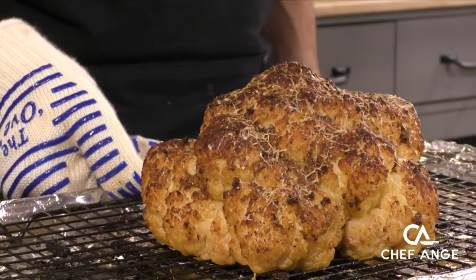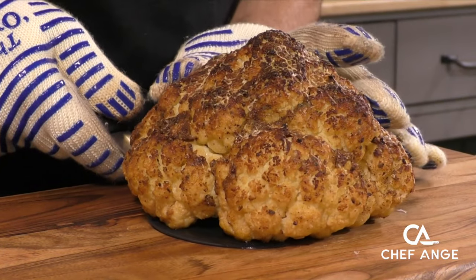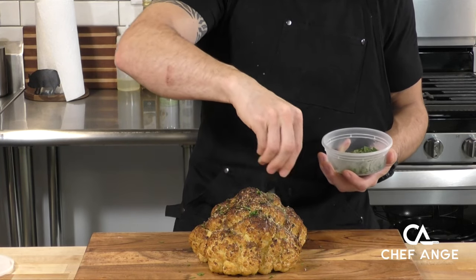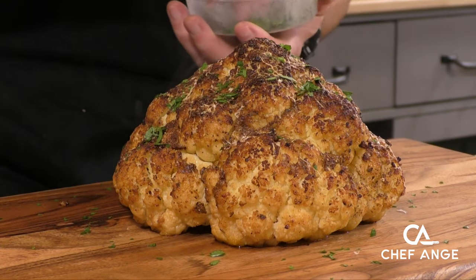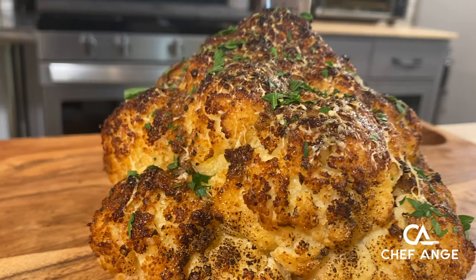And it looks something like this. Now we're going to transfer this over to our serving platter with a really wide spatula, being really careful not to damage it. We're going to finish garnishing it with some fresh chopped parsley — that green is just going to really make the color pop. I love putting fresh stuff on roasted vegetables. And the pièce de résistance: that big knife right through the middle. How cool does that look?